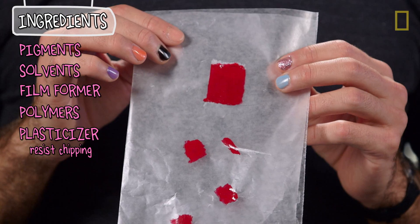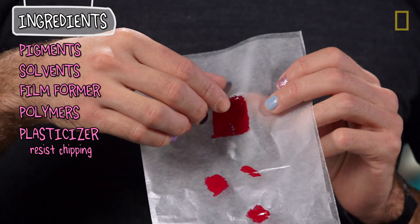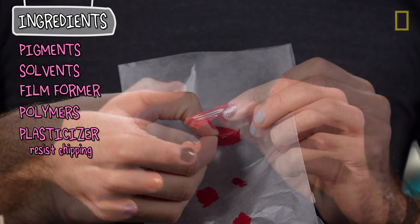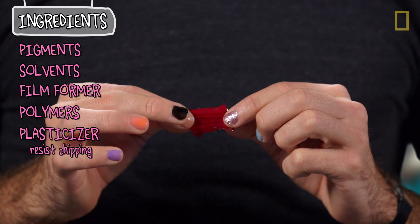And you can actually see this if you take a thin layer of polish and peel it off some wax paper — gently. And if you look right there, you can see it's kind of stretchy.